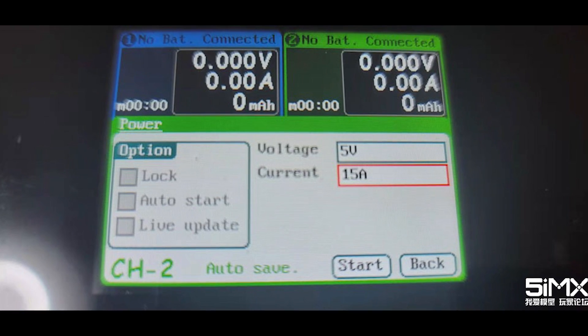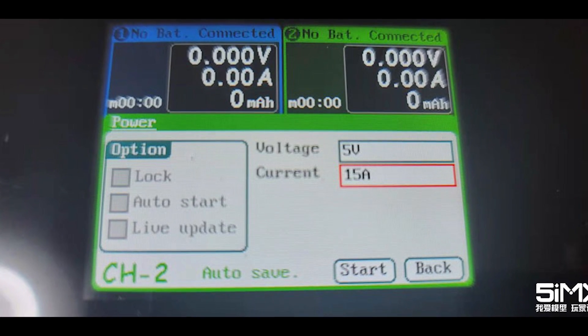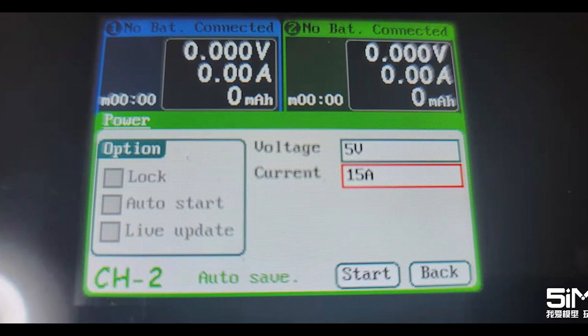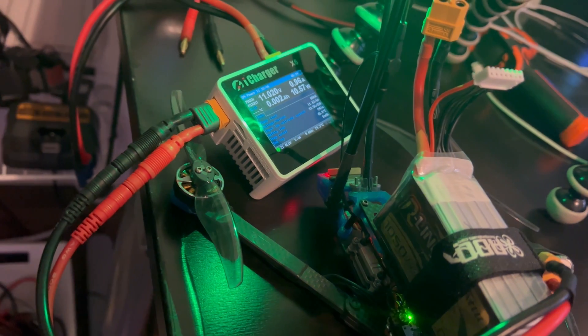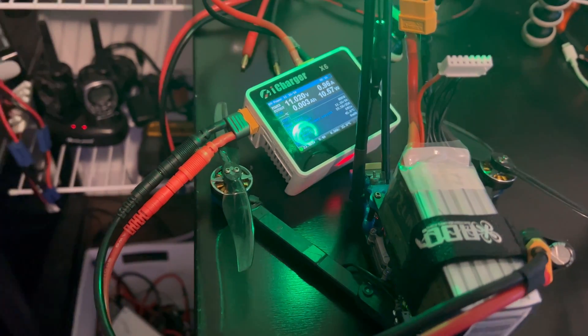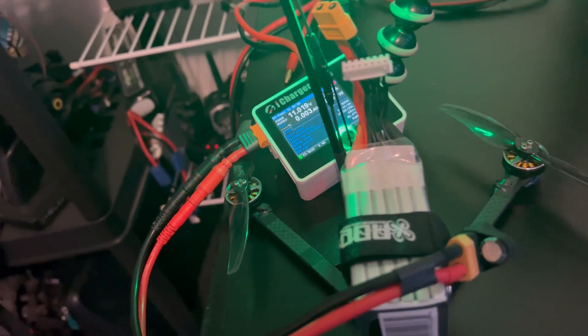Next up is functionality. We can see from this picture that we have a regulated power supply mode, just like on the single channel X-series chargers. I like this mode for testing electronics on their first power up.